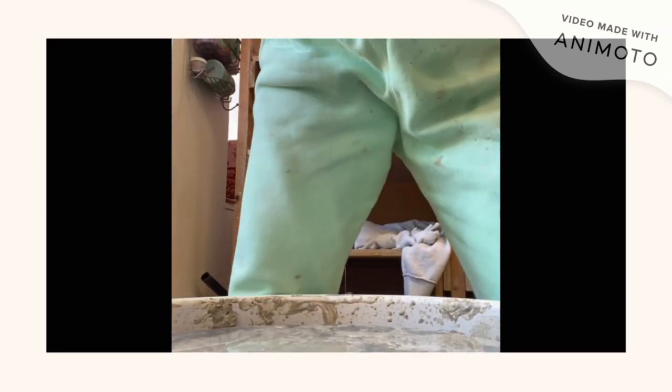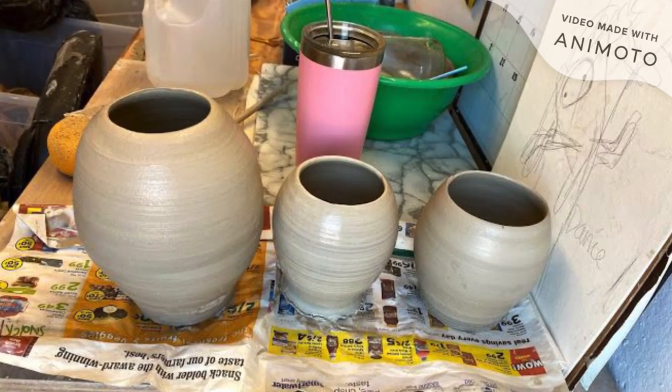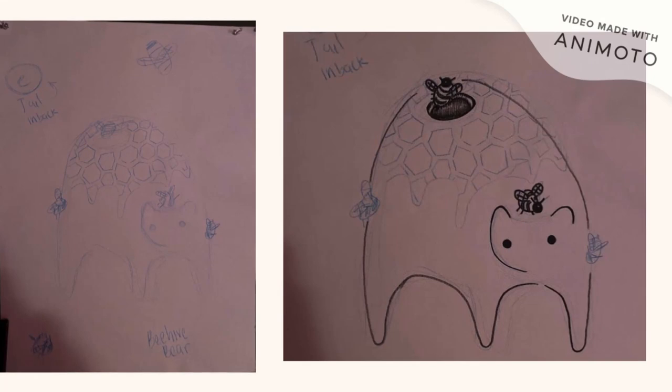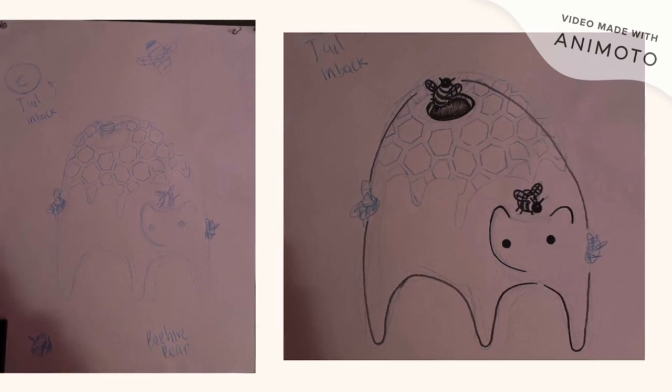I take it off the wheel, put it in my wet box overnight, let it stiffen up a little bit so I can go home and sketch some ideas of what this pot might turn into.